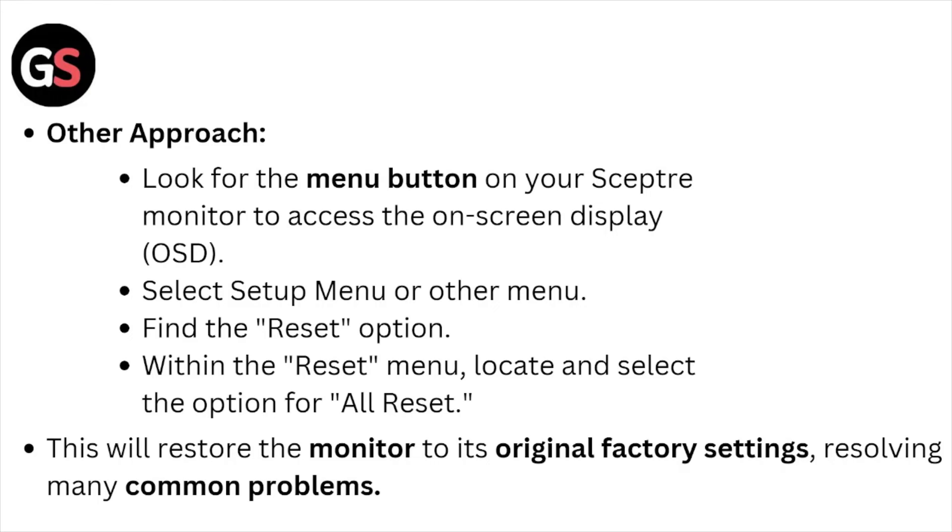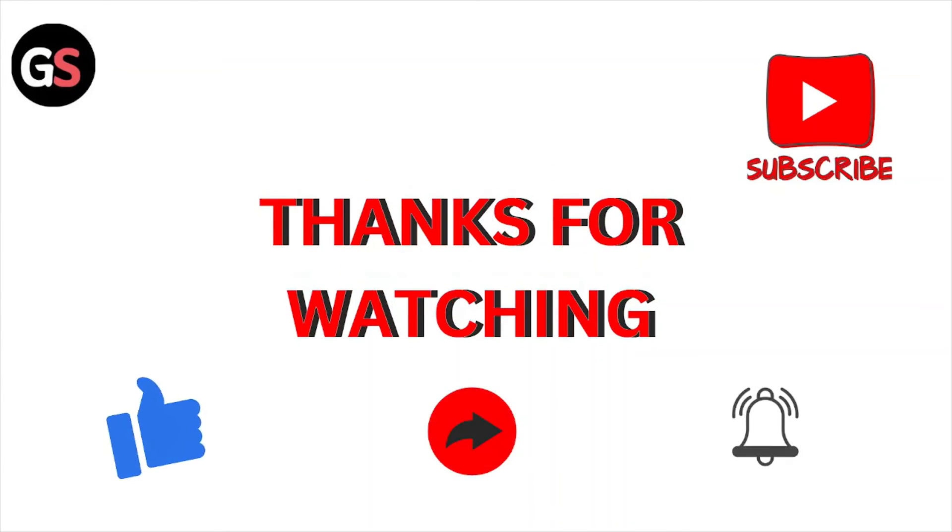This resolves many common problems. That's all about this particular video. I hope you liked this video. Please do subscribe to the YouTube channel. See you, and thank you, bye.